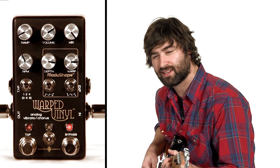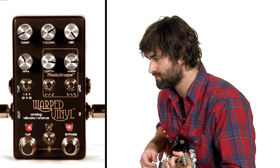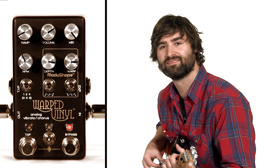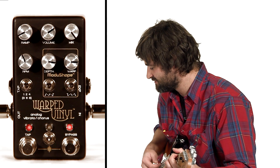It's very rhythmic and nice for... Kind of fun.